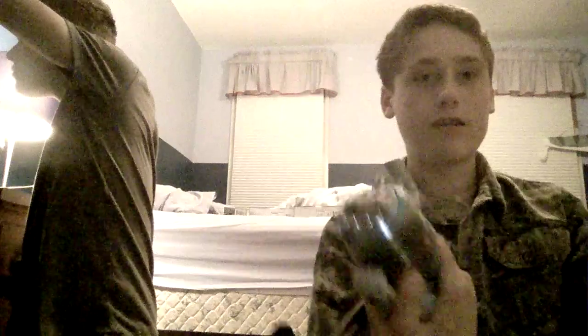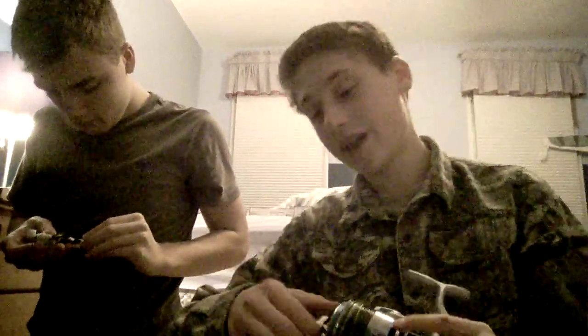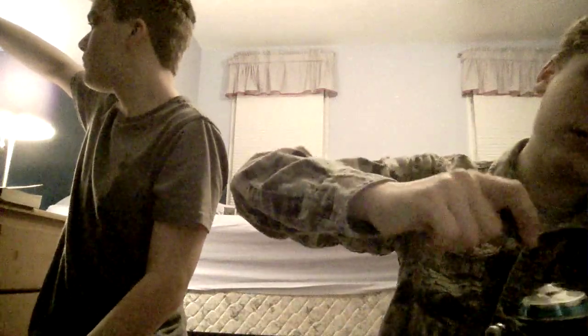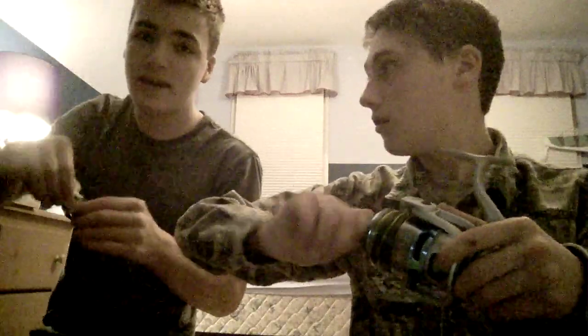It has a die-cast aluminum body, so it's heavy — about 23 ounces. Then the spool: it has an amazing drag of 40 pounds for about a 5,000-size reel. Oh, it's got some good drag. I'd highly recommend Quantum because of the amazing drag.